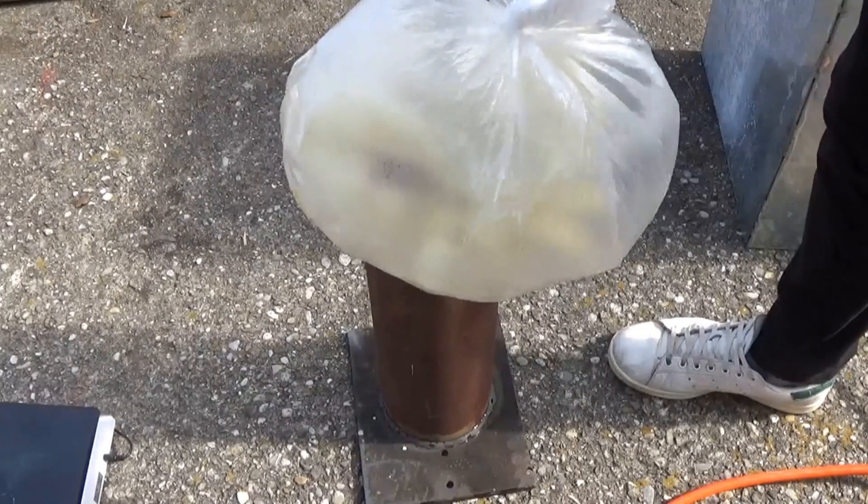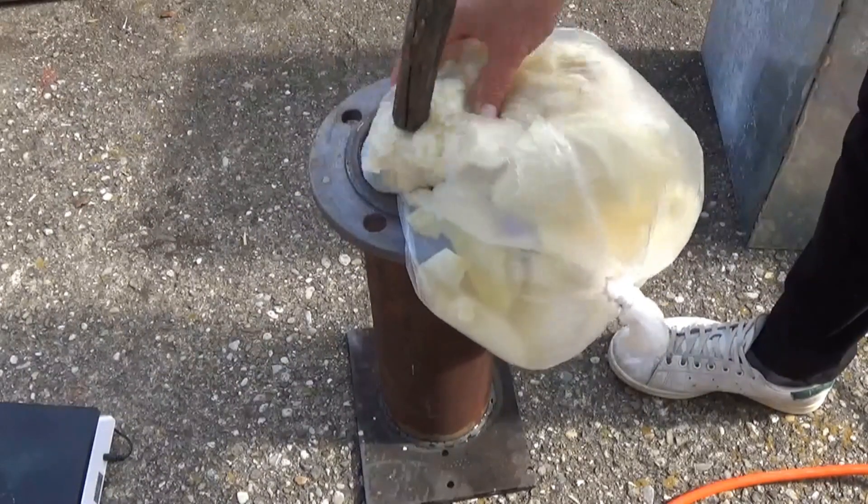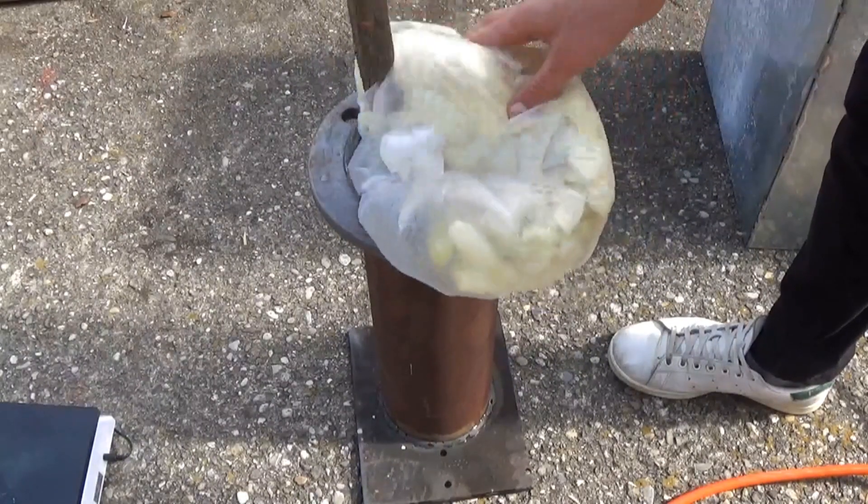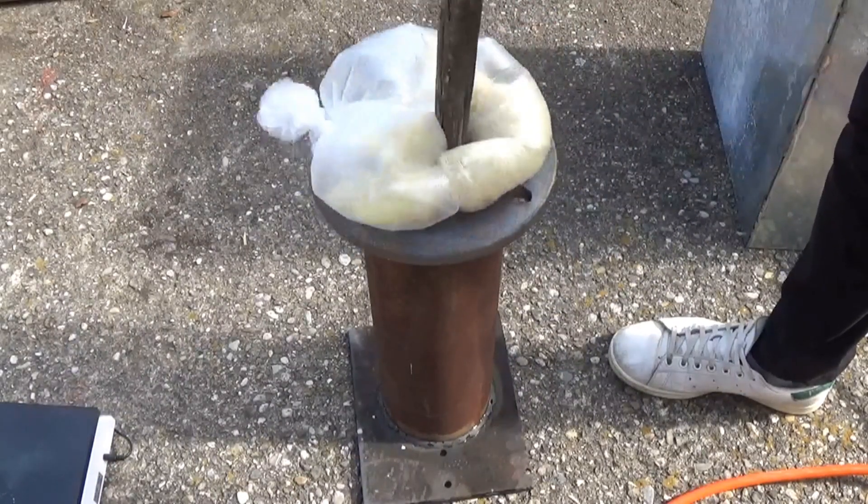The new one has a volume of 14 liters compared to the previous 47 liters. It also has a fractional column that is filled with stainless steel wool and has outlets for different fractions.